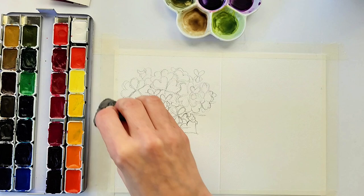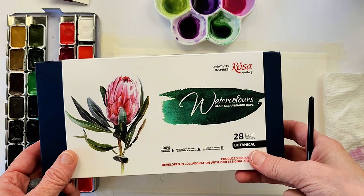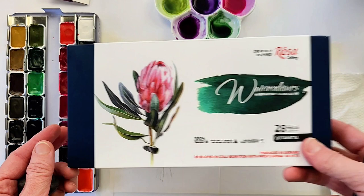For the watercolors today I'm using the Rosa Gallery Botanical 28 colors that I recently acquired, and I am just loving them.